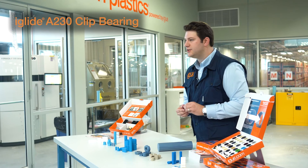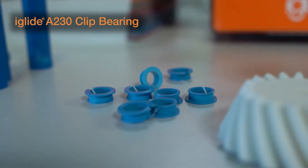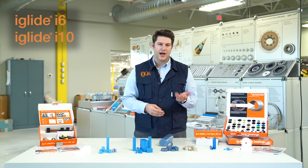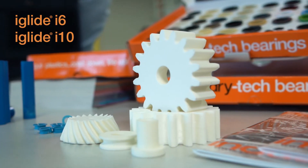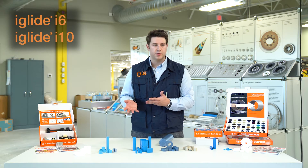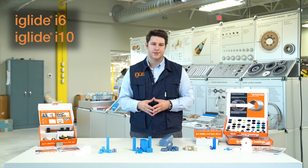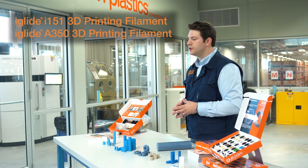Next we have our A230 clip bearing material. This material has been designed to be flexible enough to pop in and out of housings, while still carrying FDA compliance. We also have our I6 and I10 SLS printing materials. These materials are available for SLS printing through our print service and carry FDA compliance, with I10 carrying increased chemical resistance. We also have our I151 and A350 printing filaments.